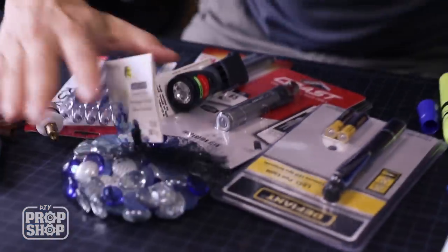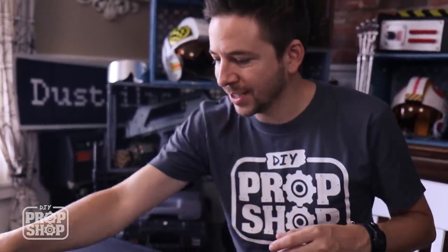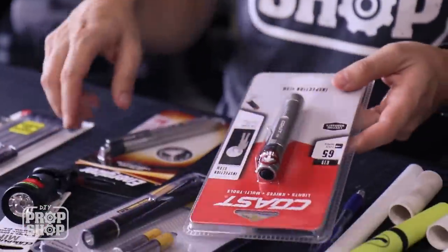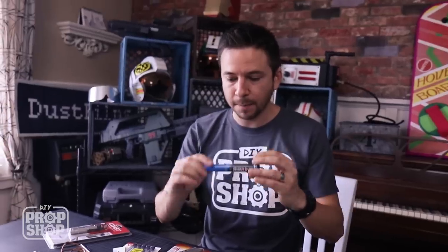I've picked out a lot of miscellaneous junk from my junk box. I've got some old pens and some leftover PVC pipe. I picked up a handful of LED flashlights — I don't even know which one I'm gonna use yet, but sometimes you gotta buy multiple things and return the ones you don't use. The main thing here is just figuring out the main body and the structure of the whole thing.